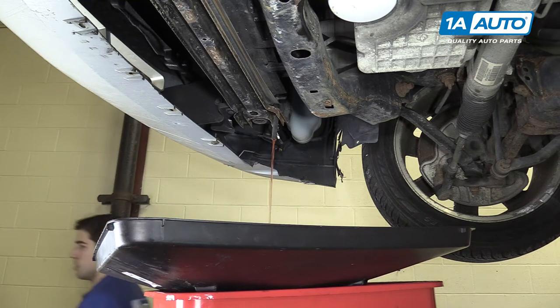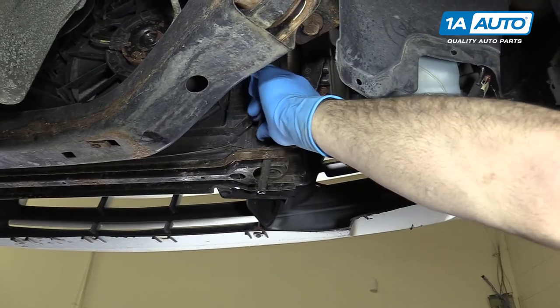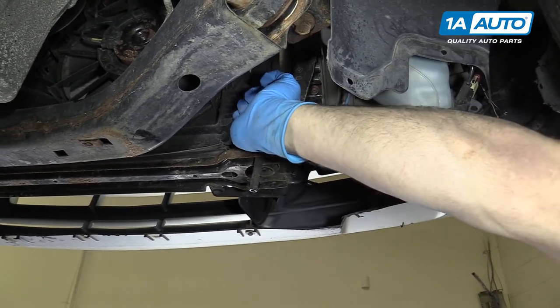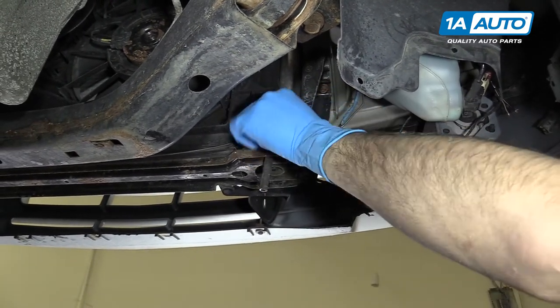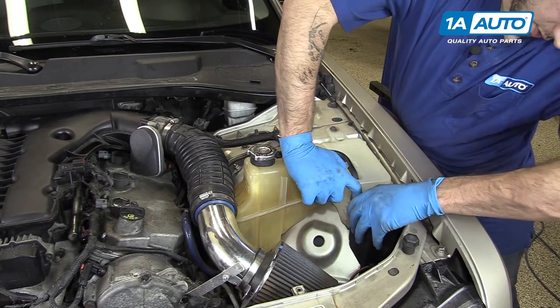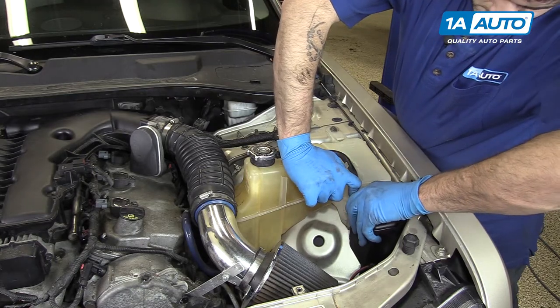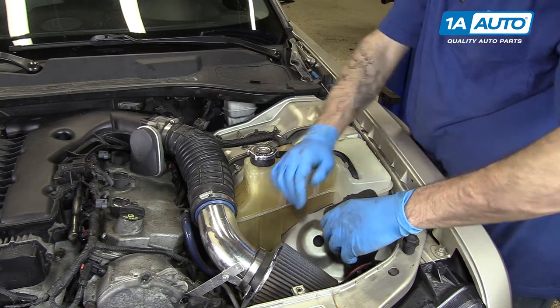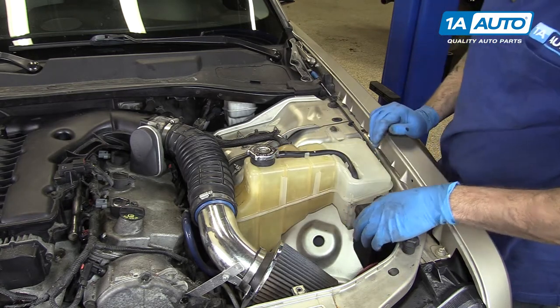Once the coolant's finished draining, go ahead and close the petcock. You may still want to keep a drain bucket underneath there just in case there are any little drips. Move the tab out of the way and slide your power steering reservoir up.